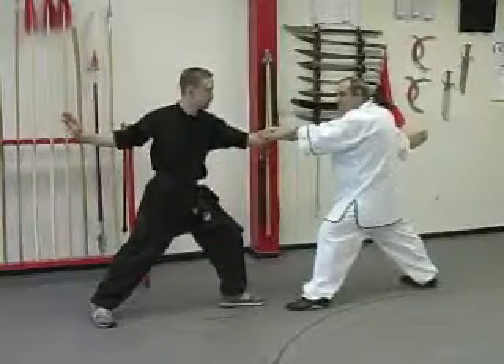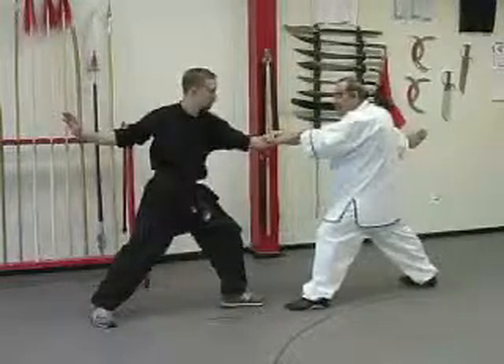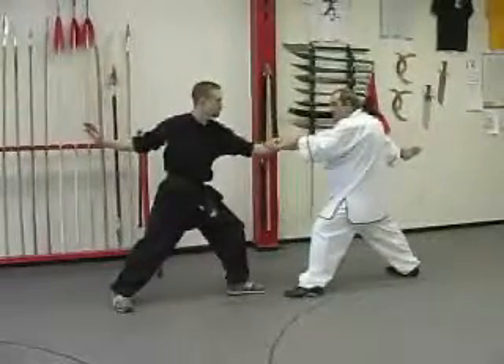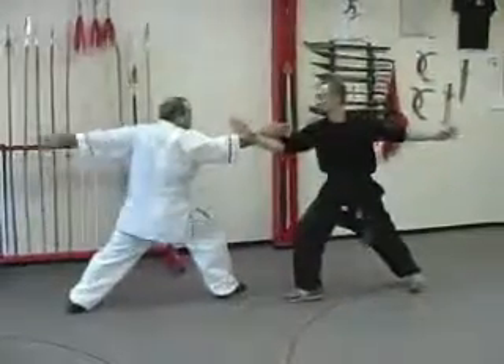So what happens is the form side will pull. When I feel their pull, I pull back. Now we leap and go behind each other doing number 10 and double chopping. So we leap and chop.